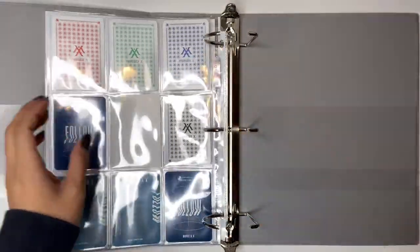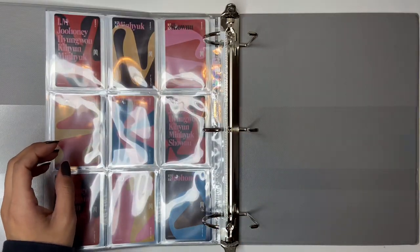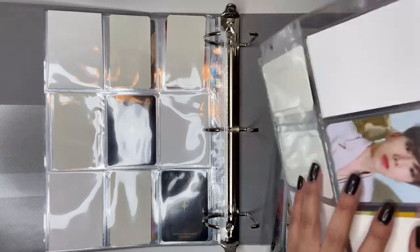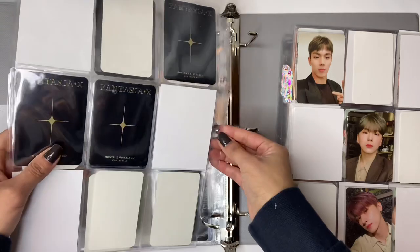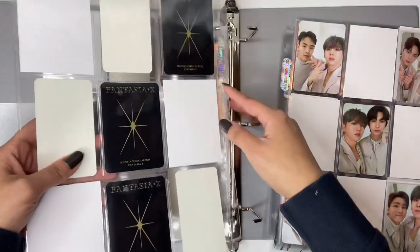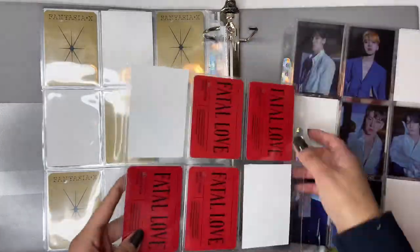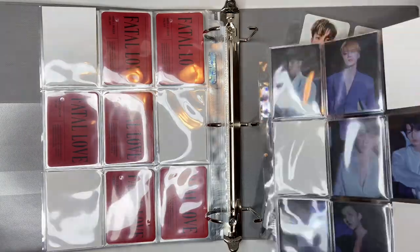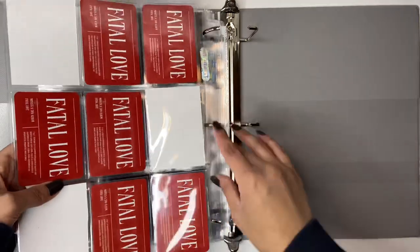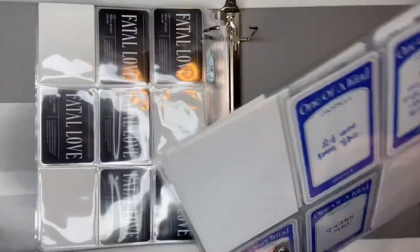You're gonna see basically like my entire photocard collection. I do plan on doing a collection video at the end of the year, so please still watch that video. I'm just gonna put all the sleeves in here. I'm pretty excited to finally have a two inch binder for them. I collect OT6, so collecting OT6 you need a two inch binder. I can't believe it took me this long. I only collect from Fantasia till now OT6, not their past albums.